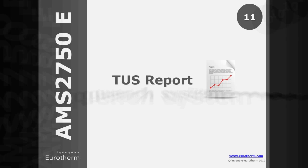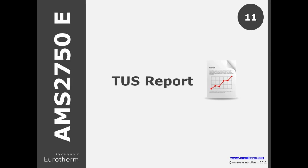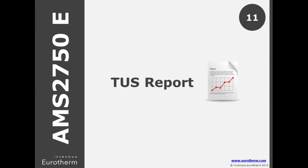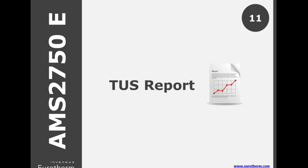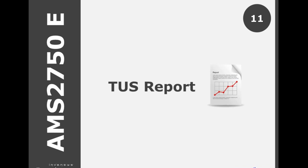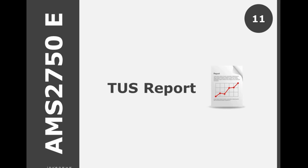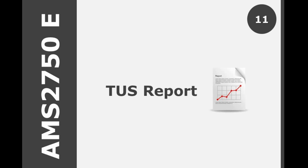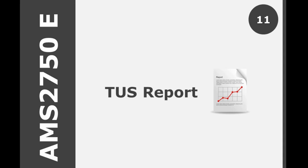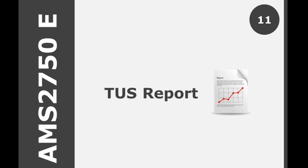There is some rewording in E regarding TUS reports, which must now provide: time and temperature data from all recorded sensors required for the furnace instrumentation type for all zones tested; correction factors for TUS sensors at each survey temperature; and as-found and as-left TUS offsets, if used in production.